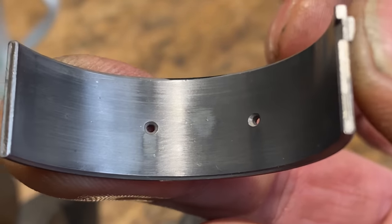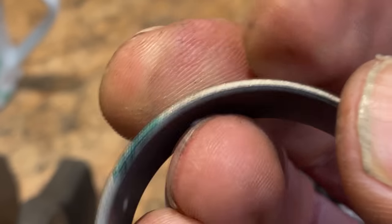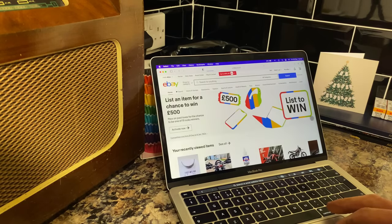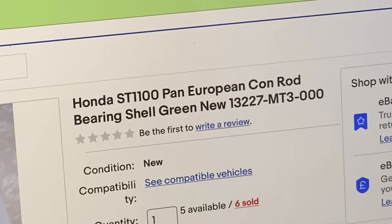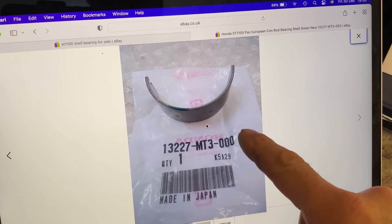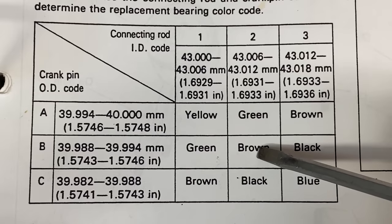I also noticed that all the shells had the characteristic mark in the centre. I had a quick search on eBay, typed in Honda ST1100 shell bearings and some came up in green — the seller had 11 for sale so I was able to buy six, which is all I need. But I really need two brown ones as well, and he had none for sale and I couldn't find any anywhere. So I rang David Silver Spares and they were on the case, hopefully sending me some in the new year.